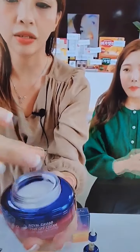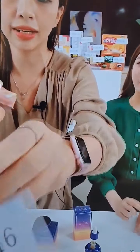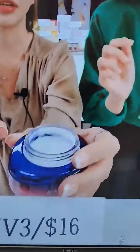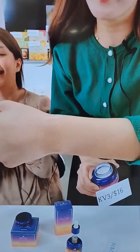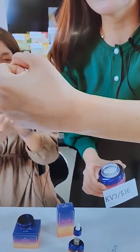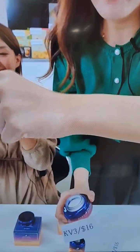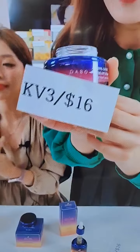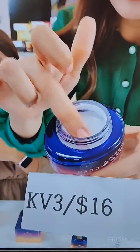Look at the texture here. I did a caviar serum on my arm right now, so I have this glow and radiance. After getting this serum, my hands are like baby skin. After you've done your caviar serum, it is really glowing. Then get this caviar cream KV3 — texture first.